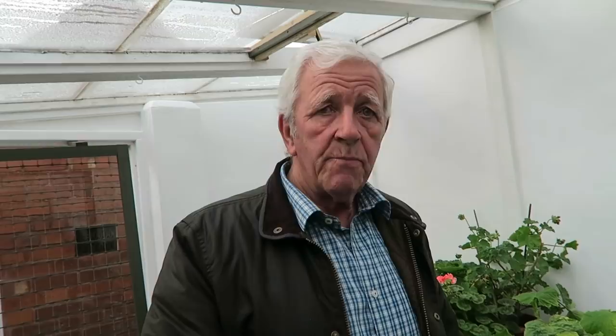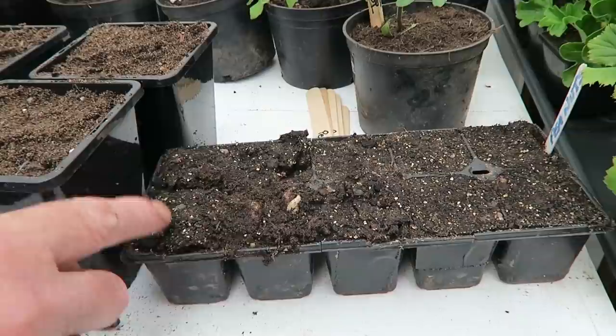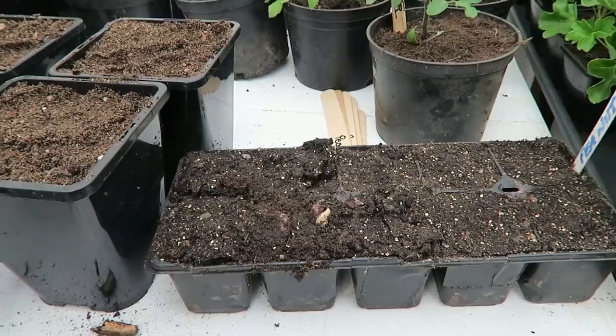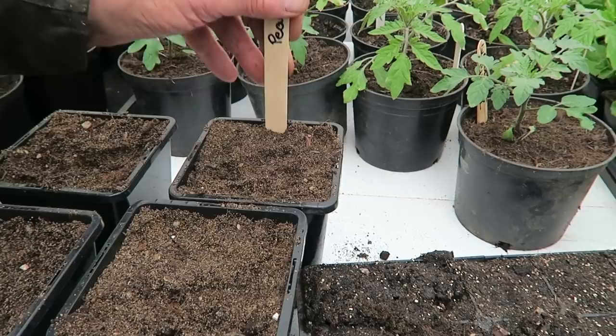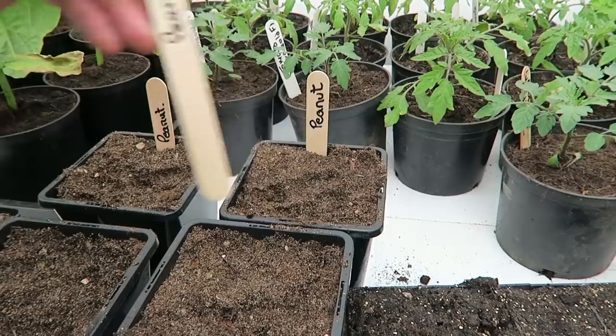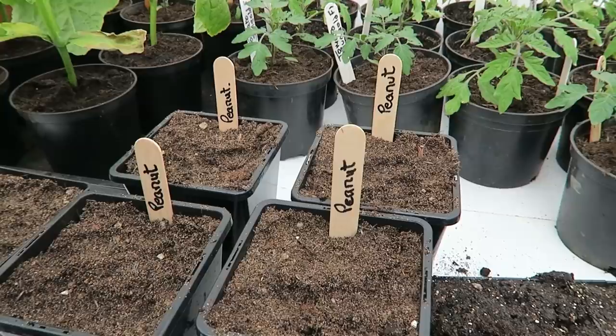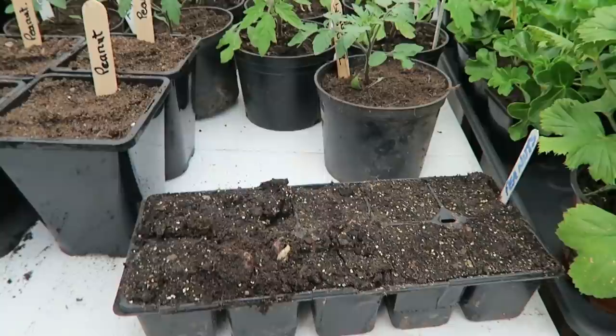These that I shelled and planted are popping through — that one's just coming through, and that one, and that one. They've been in there only a week, and I think that's because I took the shells off and planted the peanut. The others might take a little longer but we'll see. The other thing to remember is to keep them warm and keep them moist but not over wet — especially in the shell, they will rot quicker. We'll give them a drink of water. These big pots can actually stay in this greenhouse, but the tray I'll return to the propagator.